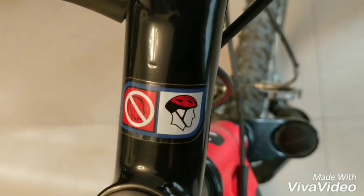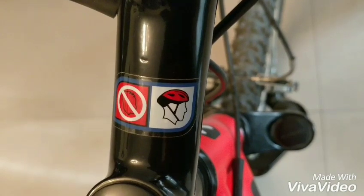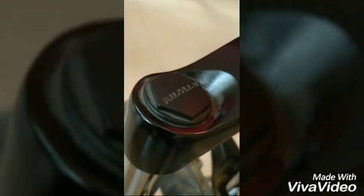As you can see, you're not allowed to ride this thing with spiked up hair, and you should always wear a helmet — unless you're inside your house in your blanket like I am right now recording this voiceover.